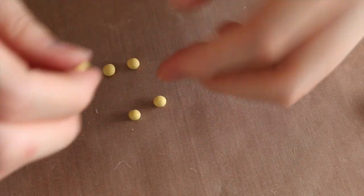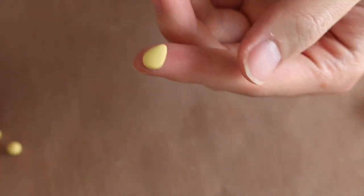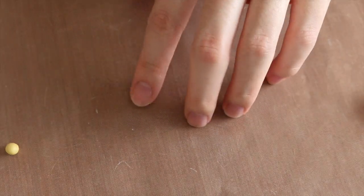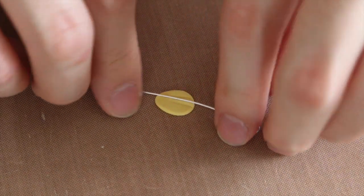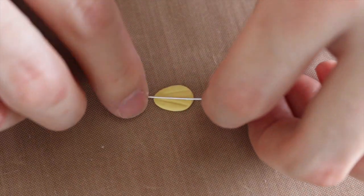Next we're going to make the petals. Take a ball of any clay color you want, flatten it out into a teardrop shape, and then use a rolling pin to make it a little bit more flat. Then we're going to make etch marks into the petal — you can use a needle tool, or here I used an eye pin which I just pressed gently on the clay to make those etch marks.